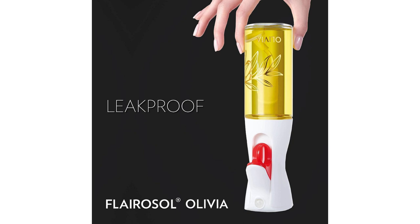One of the standout features of this oil sprayer is its continuous spray with portion control. Unlike traditional oil dispensers, the Flarisol Olivia provides a fine mist of oil, evenly coating the surface of my pans, salads, or any other dish I'm preparing. This feature not only enhances the flavor but also reduces the amount of oil used, promoting healthier cooking habits.